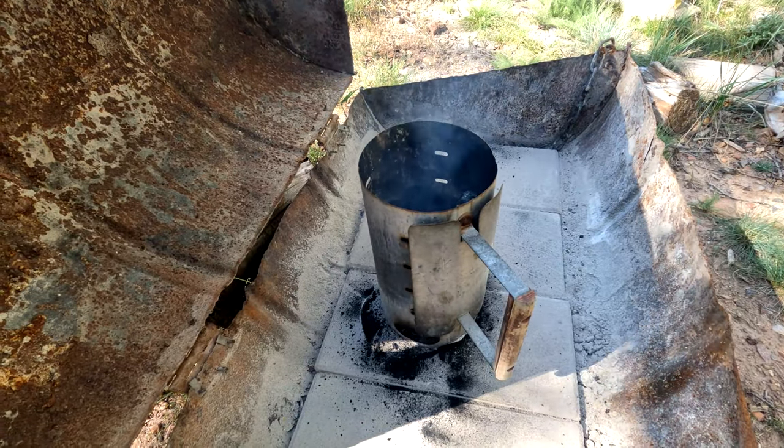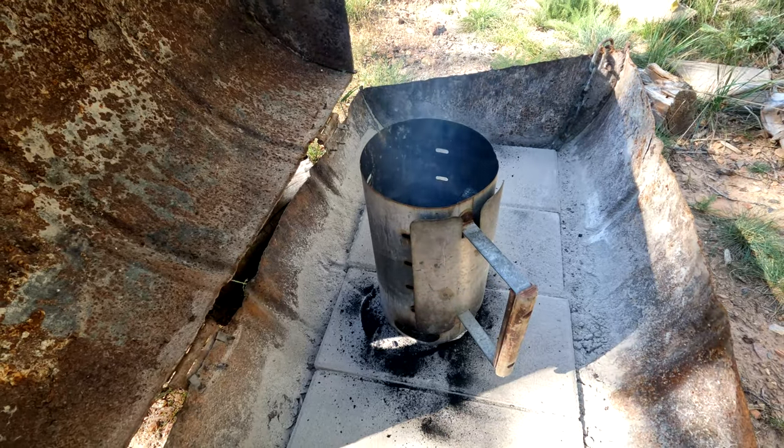Now let's go ahead and get about 35 to 40 briquettes going so we can heat up that Dutch oven.